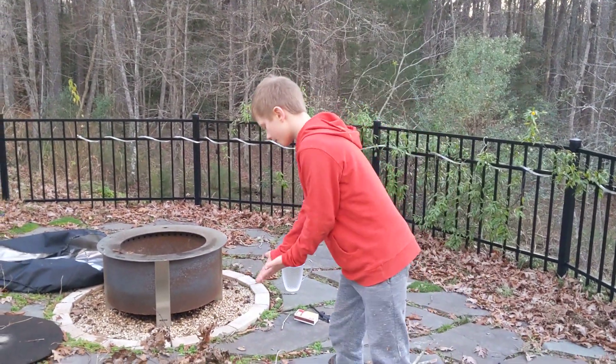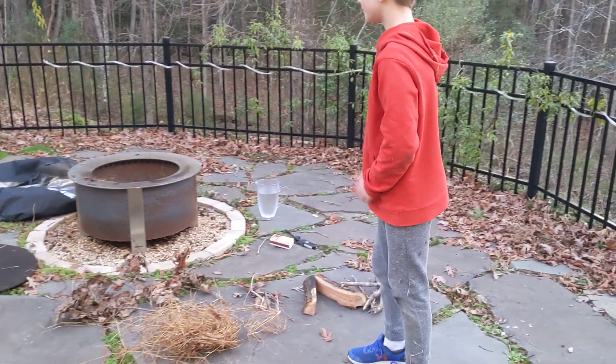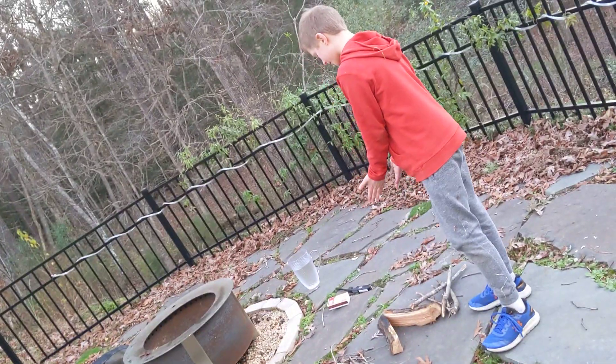So, here I've got my kindling, and here I've got my tinder.